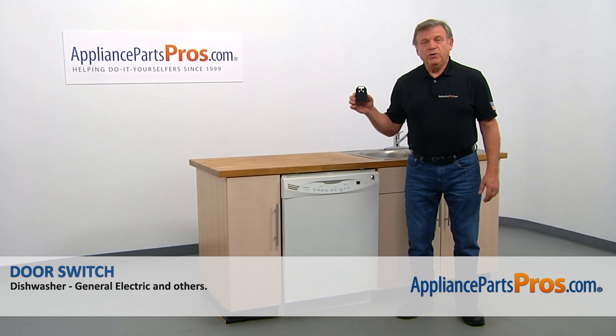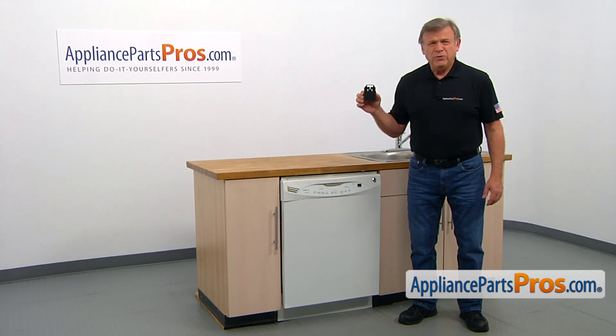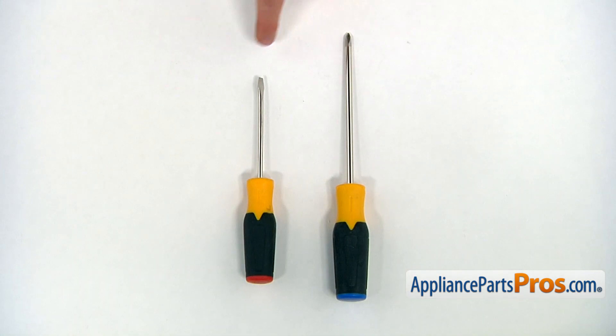In this video, we'll show you how to replace the door switch in a GE dishwasher. It's going to be a very easy repair, should only take a few minutes. For this job, we're going to need a Phillips and a flat blade screwdriver.